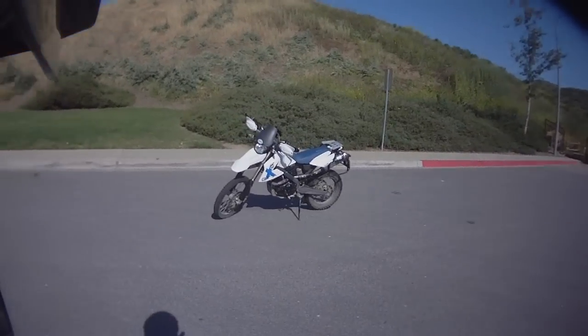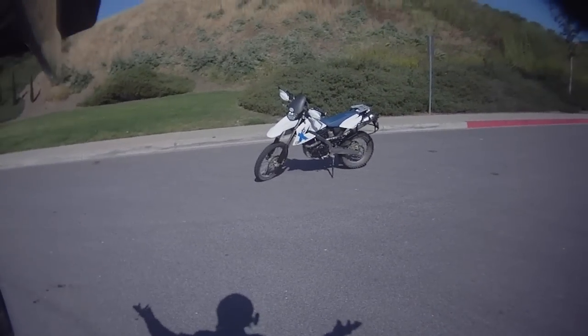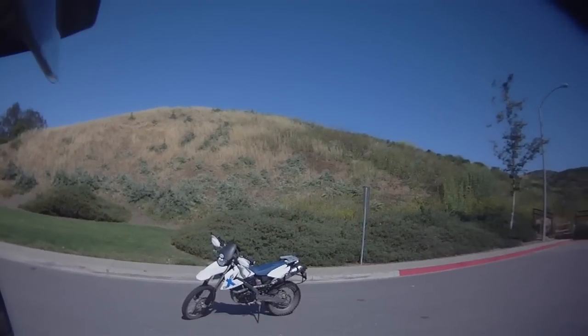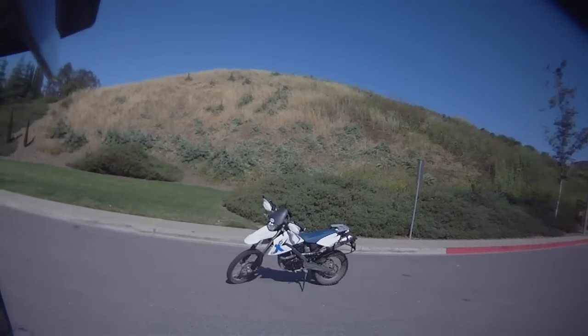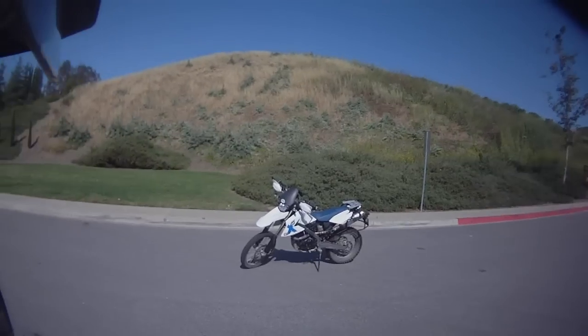Hey everybody, Dirt Dad here. I'm in violation of some sort of video authoring law — you can't put your shadow in a video — but I want my shadow in this video because I'm going to use it to show you some stuff. The topic is how to handle a tall bike. Why would you want to know how to handle a tall bike? Maybe you're looking at buying one, or maybe you wanted a dirt bike but they all seem too tall.